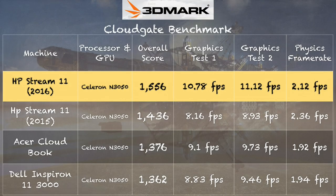On the 3DMark CloudGate test, which gives us a number to compare against like the Octane test, we get a score of 1,556. This is slightly better than we saw with last year's computer because we've got an extra channel of RAM, which can get data flowing over to the processor and its graphics processor faster than what we saw last year. But it's still not good enough to run modern games. It will run the games that it can run better than a 2GB-equipped machine can do.